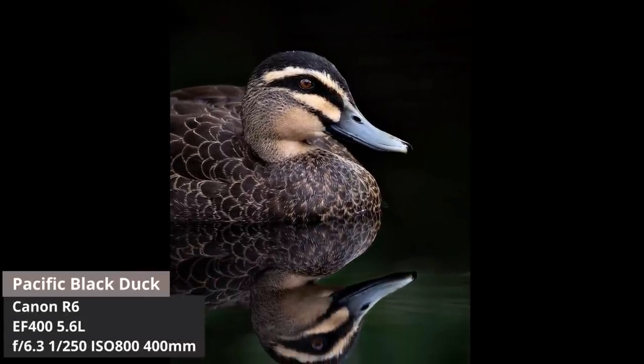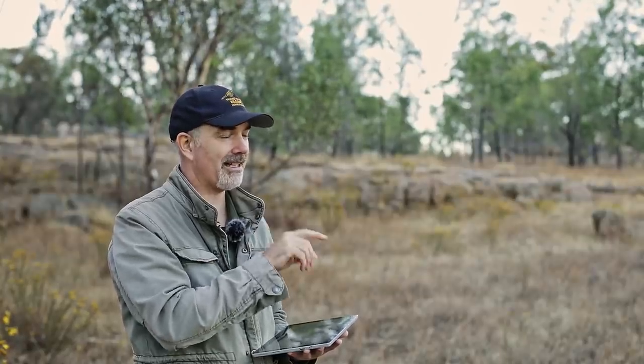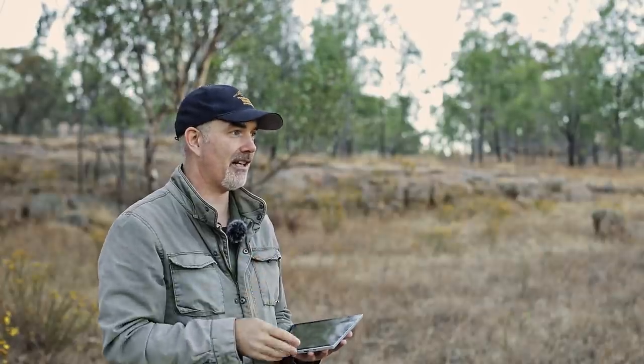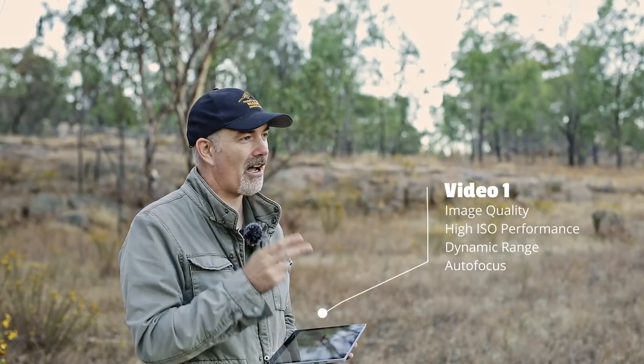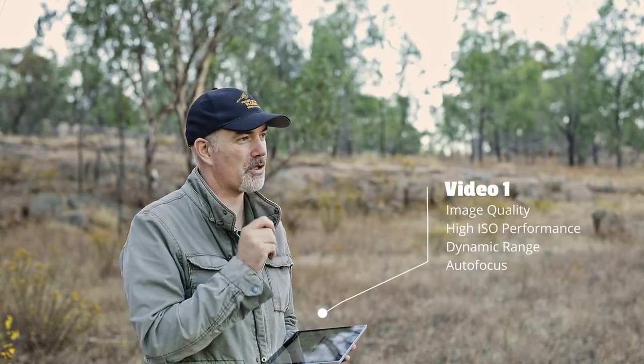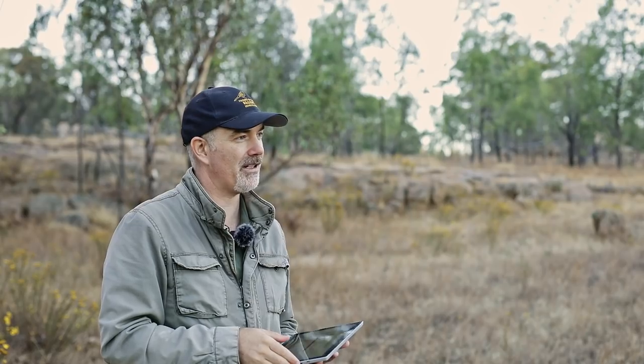If you want to skip ahead to something in particular, just check the timestamps in the description. At the bottom of the video you'll see little chapters you can click on to go to a specific area. I'm going to break this review into three videos. Today I'll focus on image quality, high ISO performance, and autofocus. The second video I'll chat about the IBIS, the mirrorless body, and how it compares to a DSLR. The third video will cover how I've set up my camera for the best photos in the field.